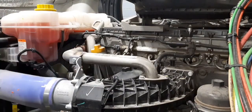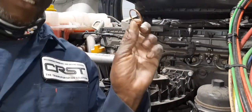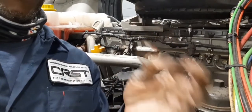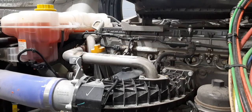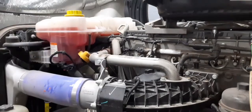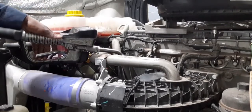That's it for the filter. Now we go underneath and put this copper washer on the drain plug and install the plug. Time for some Texas tea — remember, 44 quarts.